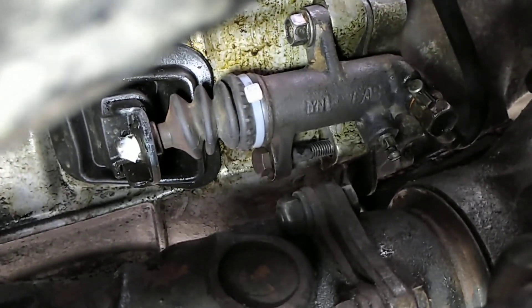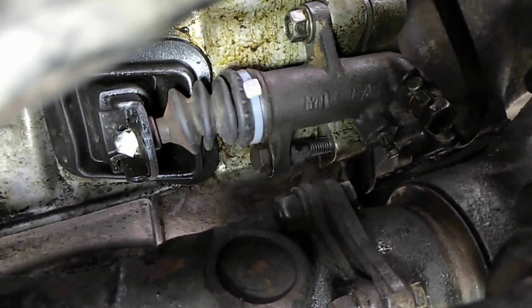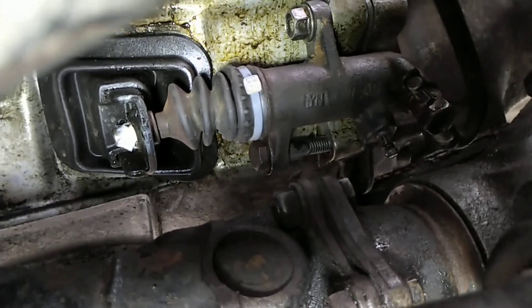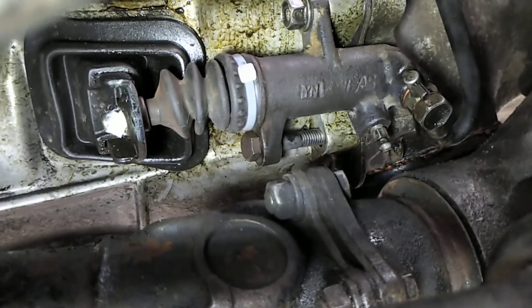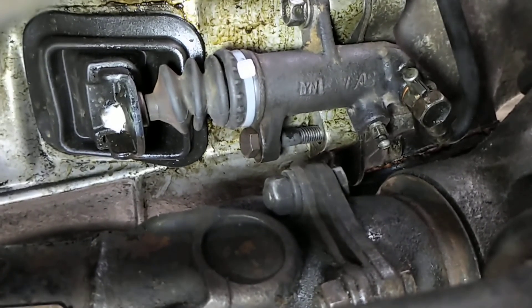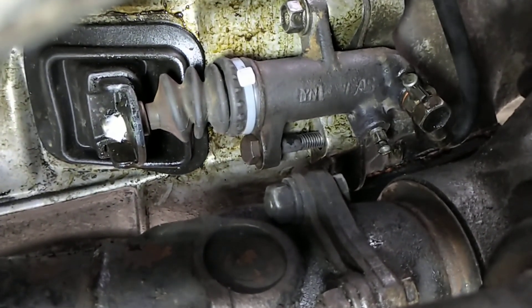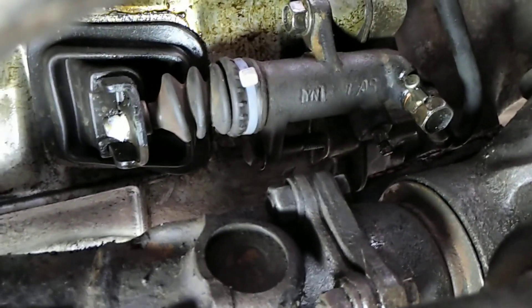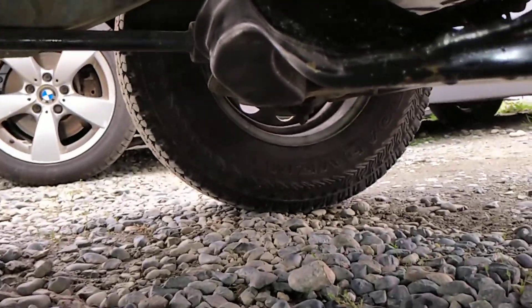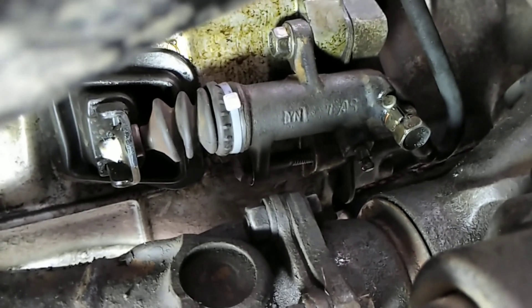Look at that — a clutch slave cylinder off a GM V6 MUA transmission fitting onto the Isuzu 4ZE-1 MUA transmission. It's a hack job that Mickey would give me the thumbs up on, but we don't generally like to do hack jobs because this is definitely not proper. It's got to last one day, that's it, and we should be happy campers. Troopers, just wanted to let you know how skookum that actually worked out, even though it's not proper. Later!